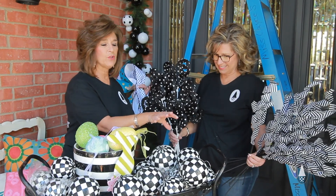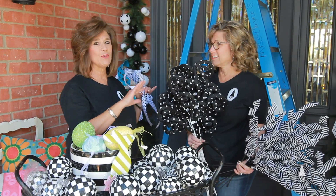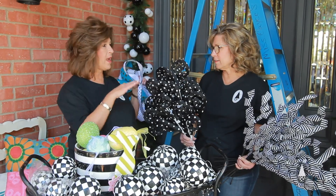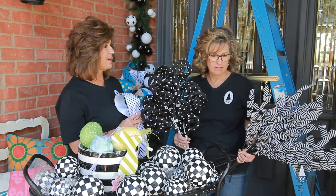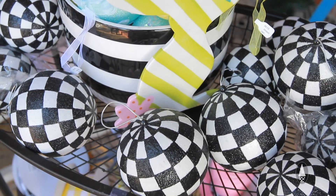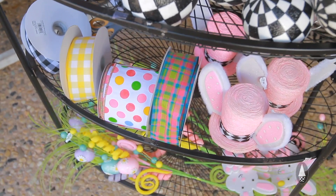Just realize that when you invest in components that are black and white, they can be used almost as a neutral throughout everything that you're decorating. We love it and it's a great investment. We're going to use these black and white picks today and it's going to be so cute.